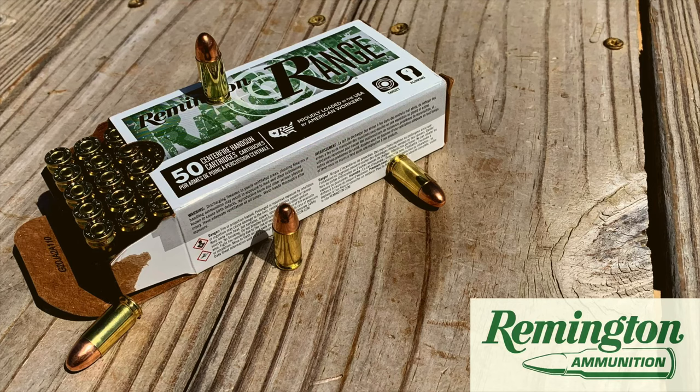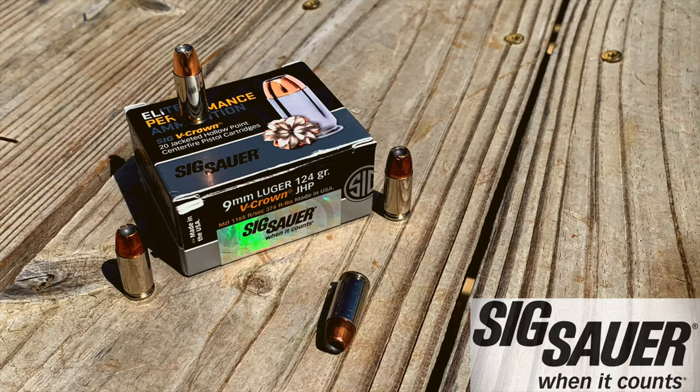Let's talk about the ammo and grain. I use Remington and Sig. Here is the 115 grain Remington round — most standard, good for training and practicing. And what I carry is the Sig Sauer 124 grain. The best grain range to use with almost any 9mm is going to be between 115 and up to 147 grain, which is best recommended by me.